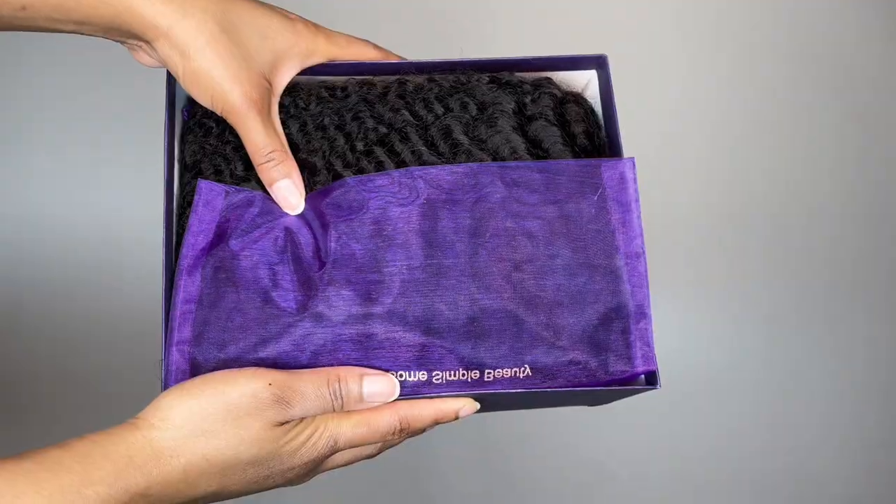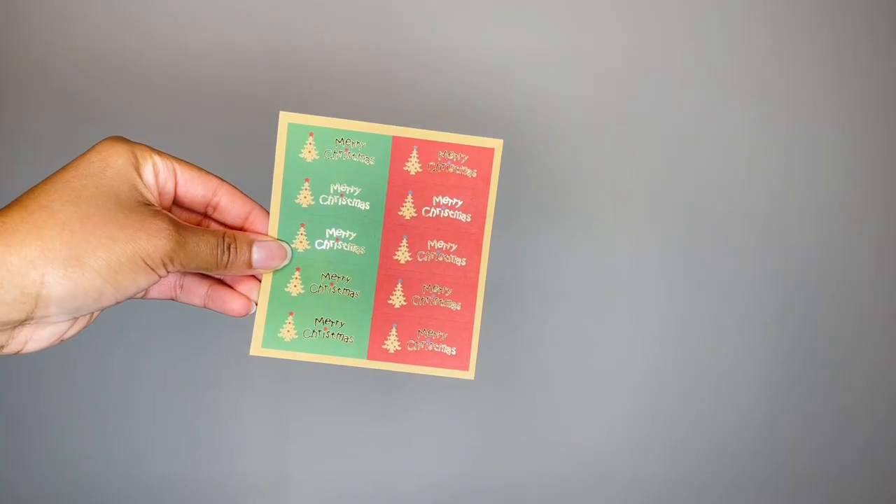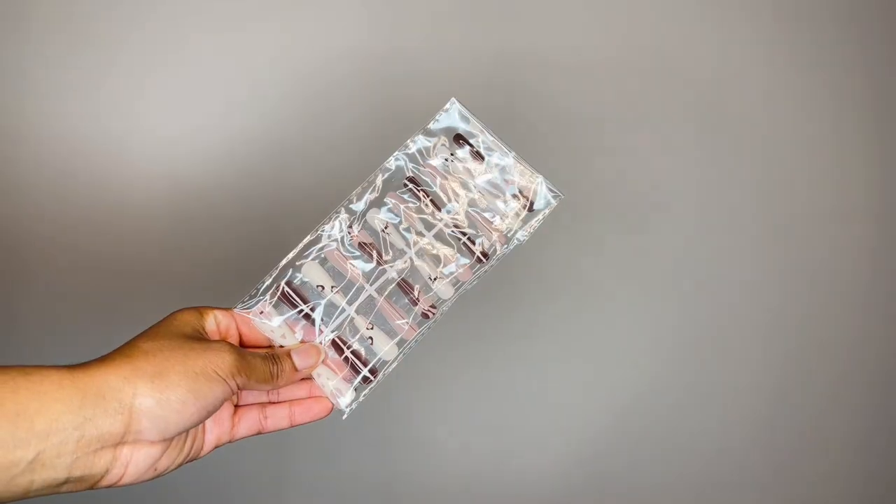As usual I'm just giving you guys a very quick unboxing. Love Me Hair is really good at sending you a bunch of goodies to go along with your wig, as well as some much needed information so you're able to know exactly how to care for the hair.